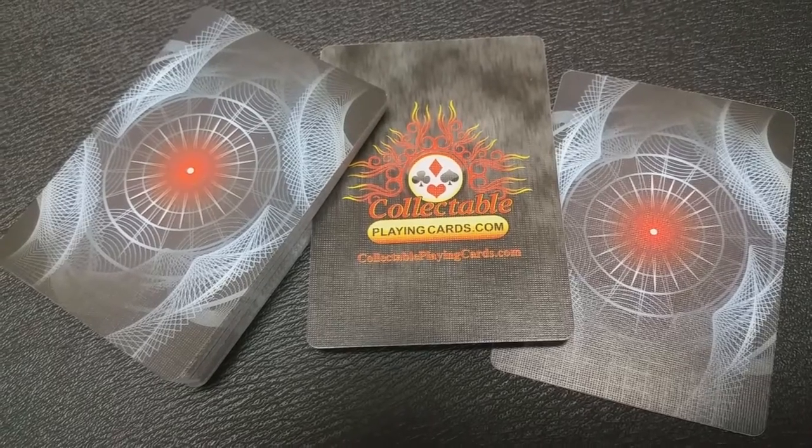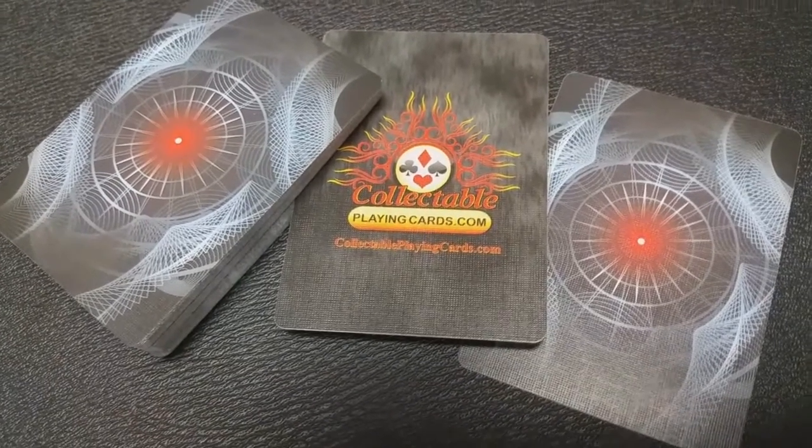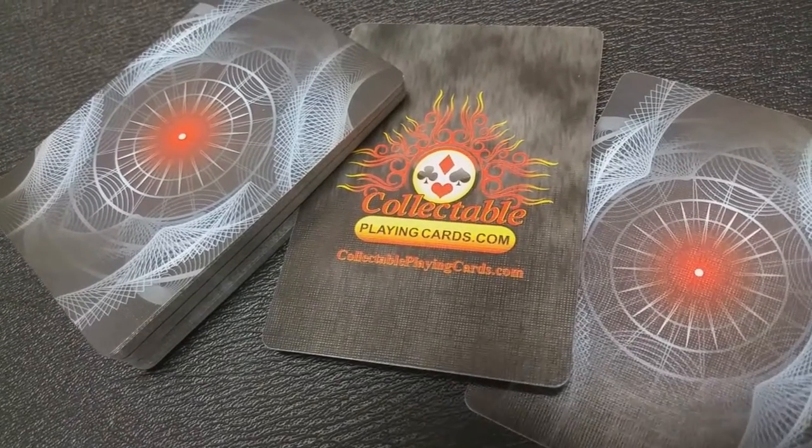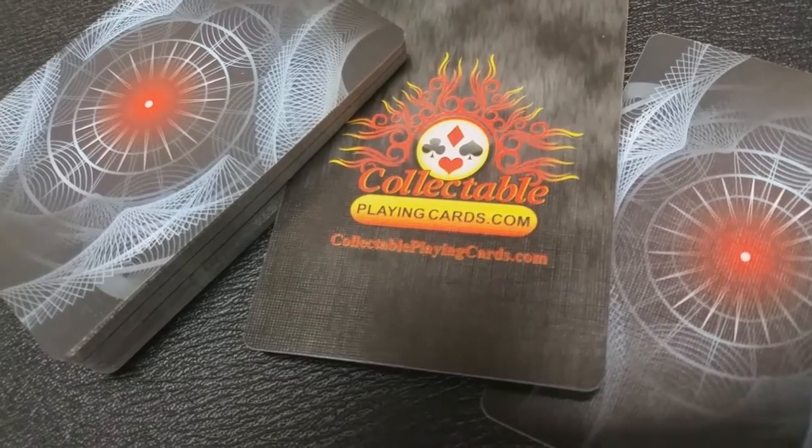So there's that back design again — the red dot, glaring. You can see it's fading into a circular funnel of darkness. Again, the detail, the colors, really make that eye seem alive.